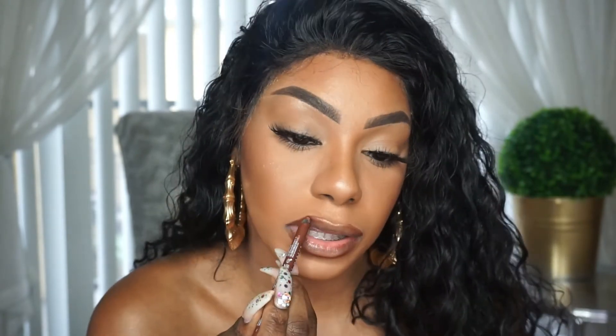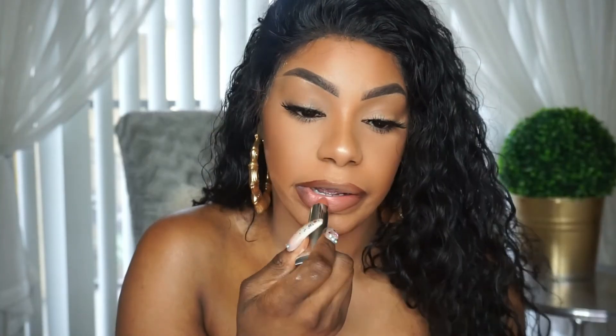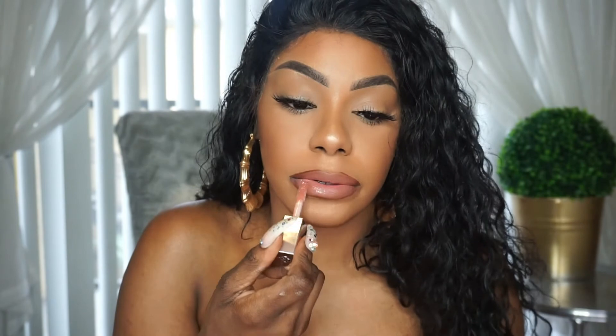I'm going to go back into that lip liner and line my lips, then apply Maybelline 656 in the original Fenty lip gloss. So this is my finished product — anytime I apply my makeup, this is exactly how I do my foundation, concealer, highlight, and contour. My eyes may be different but just know the base is the same. Thank you guys for watching — please like, comment, and subscribe to my channel.